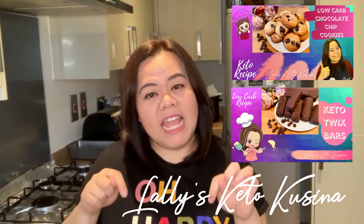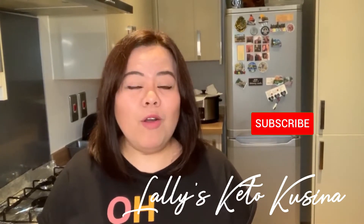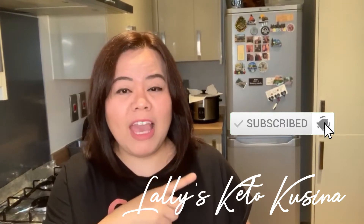Apart from this ice cream recipe, I have created some videos about cookies, Twix bars, and if you want to have a look at how you can do them, I'll have put some links in the description section below. You can check them out and see if you fancy trying any of those. If you are looking for keto-friendly and low-carb recipe inspiration or ideas, please don't forget to hit the subscribe button and the notification bell so you can be updated with my future uploads.